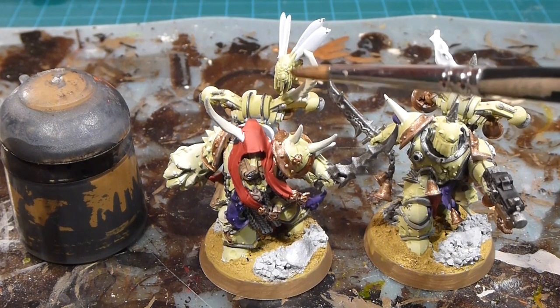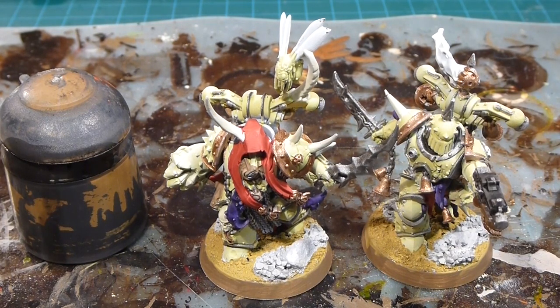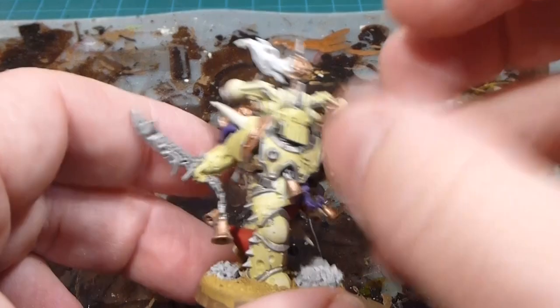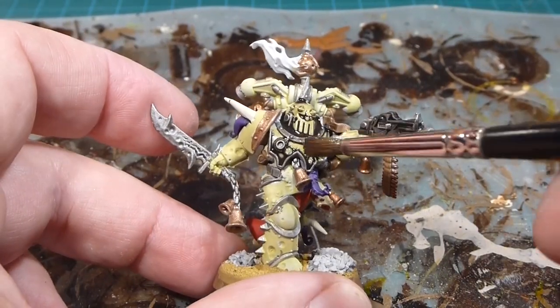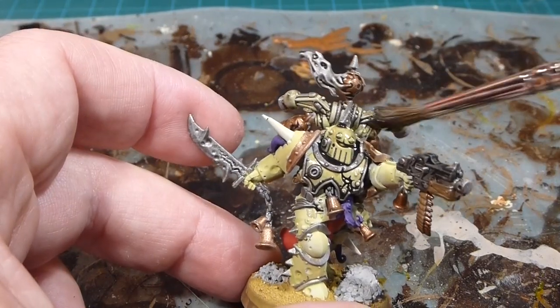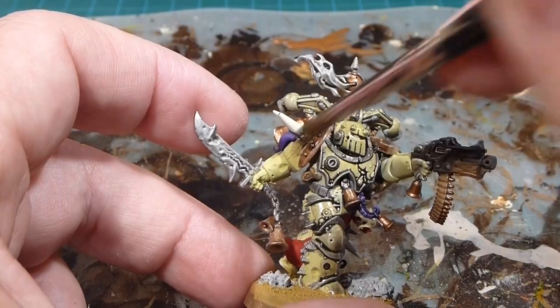A few things are left blank for later — the little bloaty fly's wings and the smoke off the sensor will be done in a later video with the big plague champion. Now we move on to the wash stage. The wash I use is 50% floor wax, 25% Agrax Earthshade, and 25% Nuln Oil. The floor wax does a really solid job of sneaking in and grabbing all the detail. Even the sensor smoke will tinge a bit grayish-brown for now, but we'll go over that later.